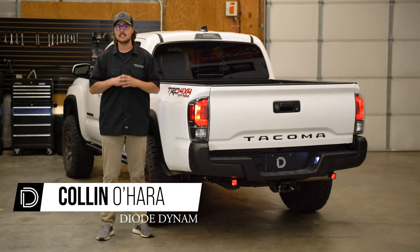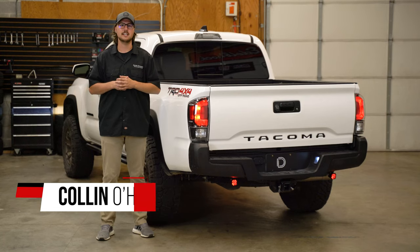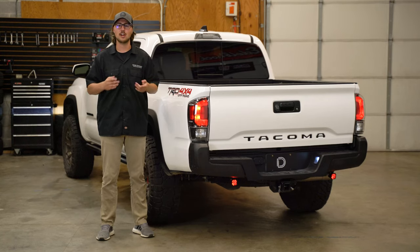Hi, Collin with Dow Dynamics. Today in the garage we're going to be showing you how to install our new Stage Series Reverse Light Kit, like you see here, for the 2016 and up Toyota Tacoma. Whether you're installing our SSC2s or SSC1s, the installation process will be the same. Let's get started.